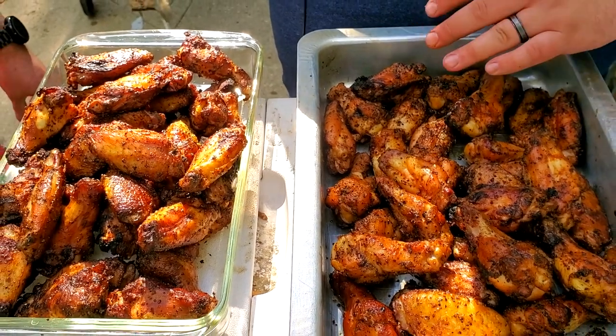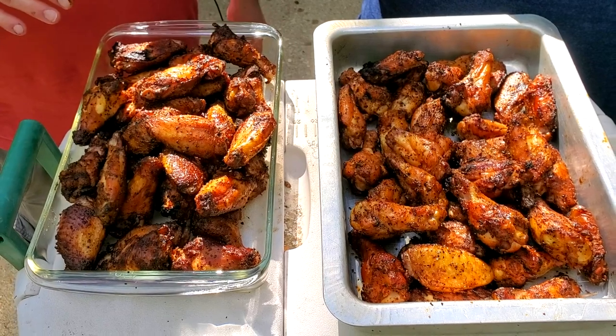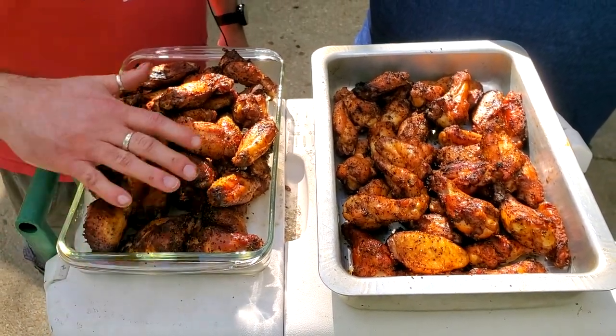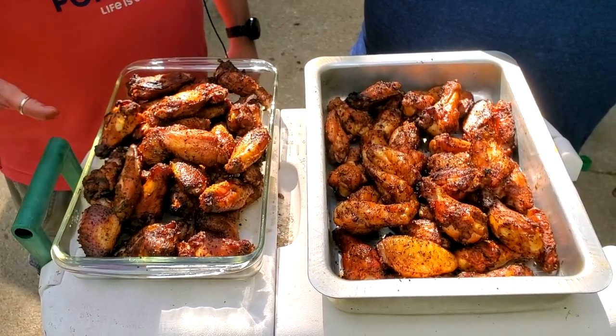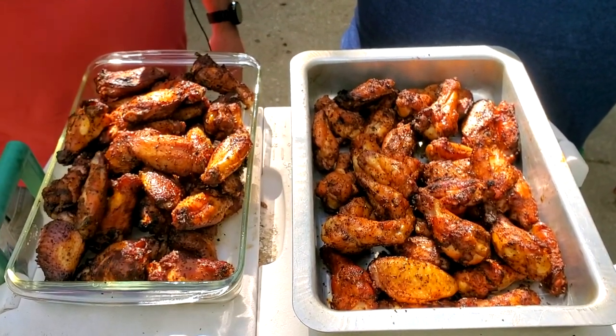Our wings are finally done and off the smoker — it's time to eat them and see who claims the title of wing man! My wings were smoked on the Pit Boss at 250 degrees using hickory pellets for about 45 minutes, then finished on the Weber at high heat. Dan used the vortex maintaining heat at about 325 to 350, cooking the wings at around 200 to 225 with indirect heat, then finished them in the center of the vortex at 500 degrees to crisp them up.